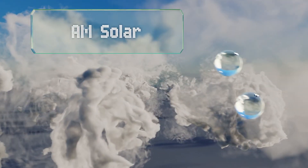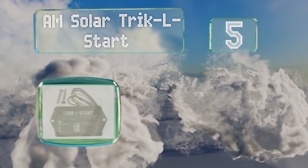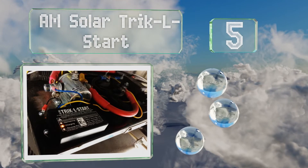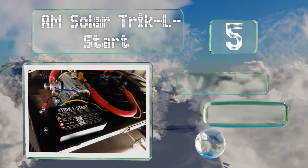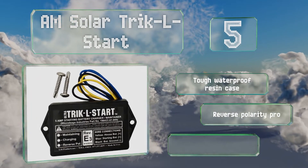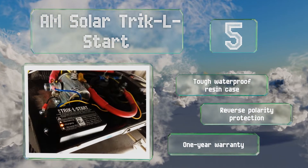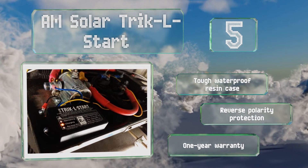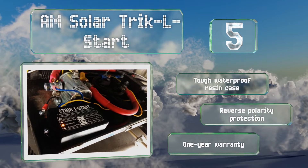Halfway up our list at number 5, commonly found in Winnebagos and other RVs, the AM Solar Trickle Start is a straightforward and reliable unit without any complicated extra components. It's simple to install and automatically disconnects internally when the power input drops below a certain level. It features a tough waterproof resin case, reverse polarity protection, and a one-year warranty.